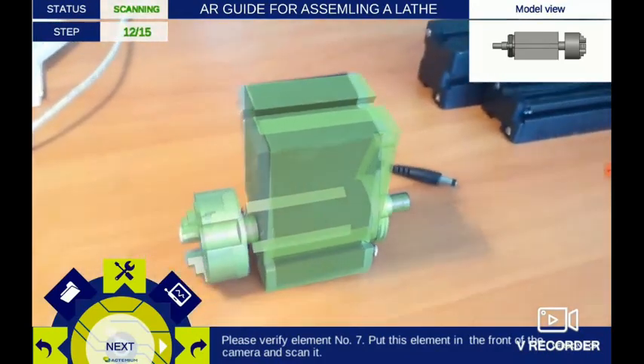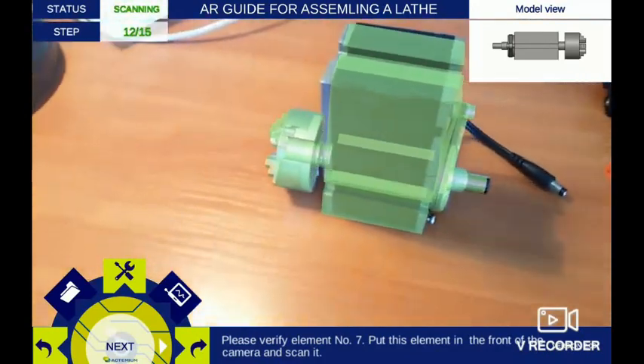Item has been verified successfully. Please select the next button.